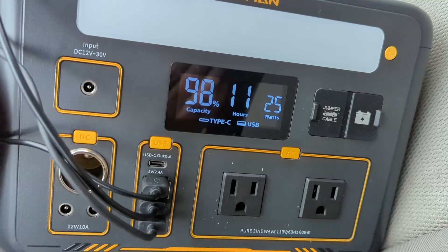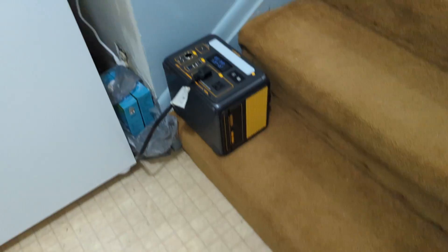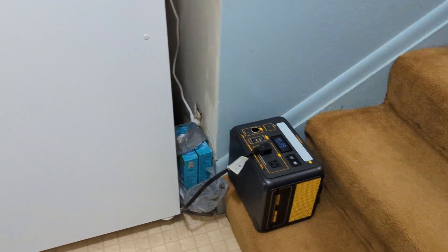I put this in the car a lot when we go on trips. My boys like to use their tablets, and this will charge all of them, which is great for long road trips. And of course it's great in emergencies for extra light or to power a refrigerator so food doesn't go bad.